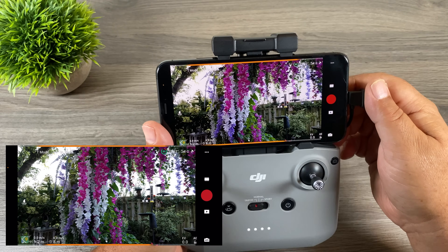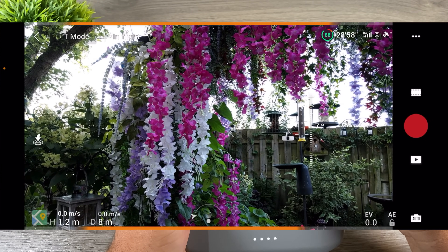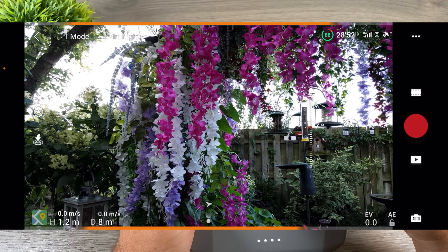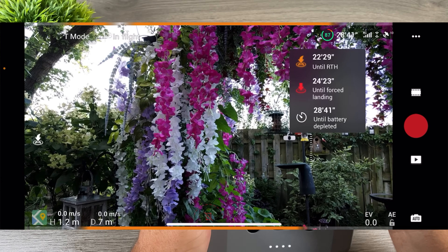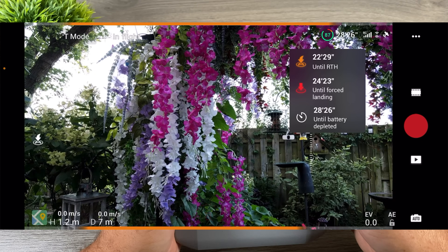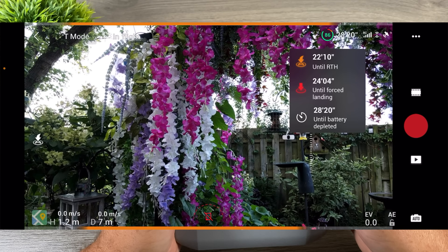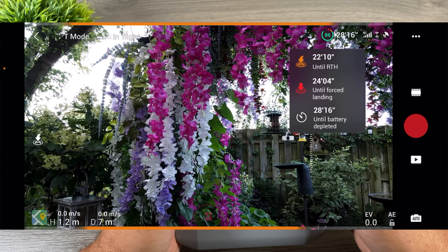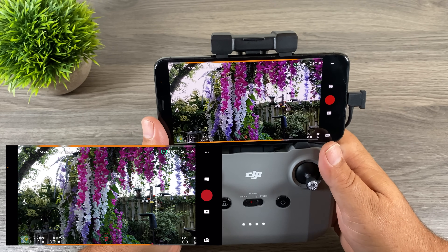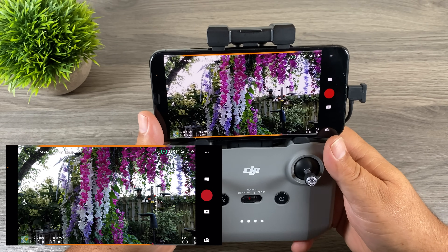Another new feature you can see up here at the top is new battery information. We have a nice representation of the battery remaining — green and then red — showing 88% battery remaining. It's a nice quick visual reference, but we can actually click on that and it gives us more detail. We have 22 minutes and 29 seconds until it returns to home, 24 minutes and 4 seconds until it's forced to land, and 28 minutes and 18 seconds until the battery is completely depleted.